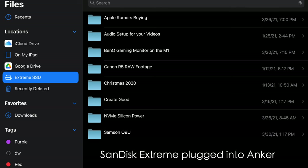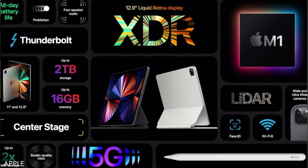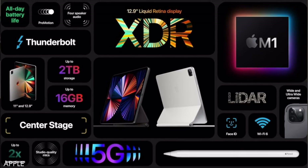It's also apparently not compatible with iPadOS, but I was able to plug it into my iPad Air Gen 4 and it was recognized. So your mileage may vary. I'll also be testing this on the 2021 iPad Pro when it comes in.